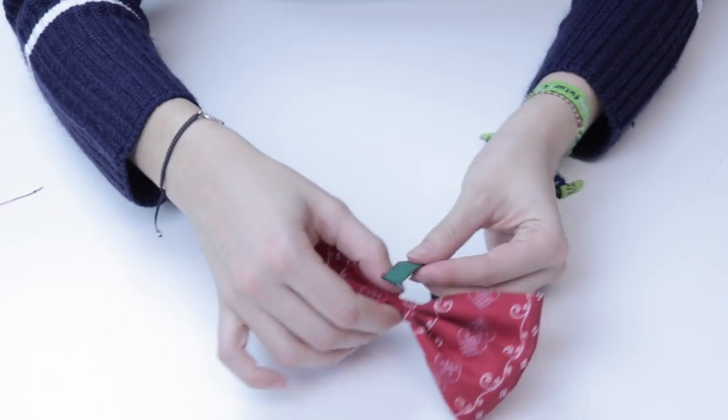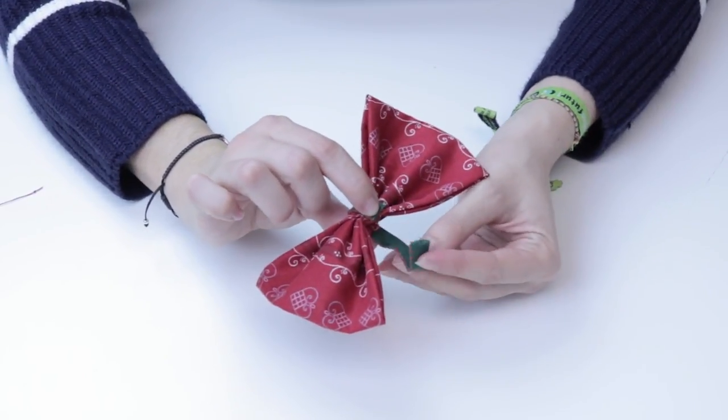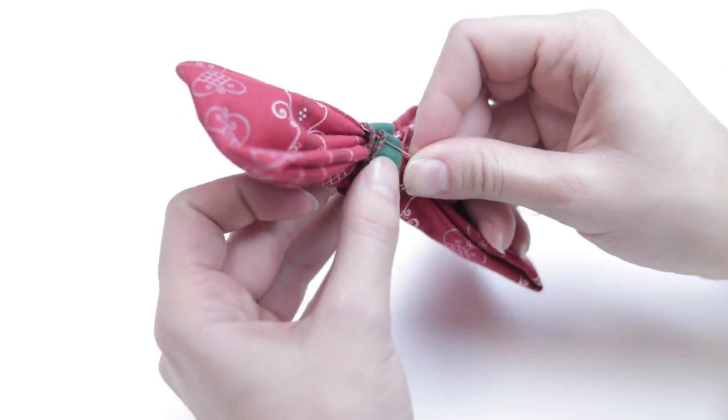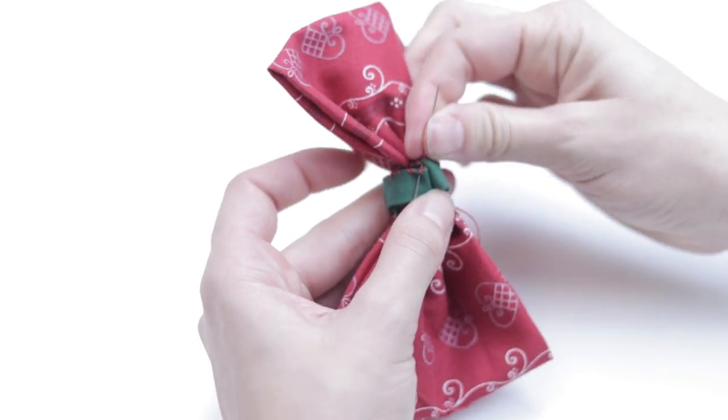Finally, wrap the strip of fabric around the center of the loop. We need to remember to fold the piece of fabric like so to stop the seam from showing. Once in position, sew again, trim the excess thread and we have our bowtie.